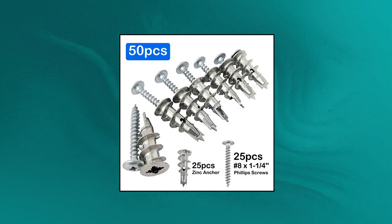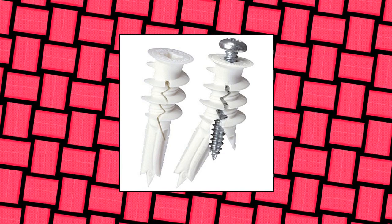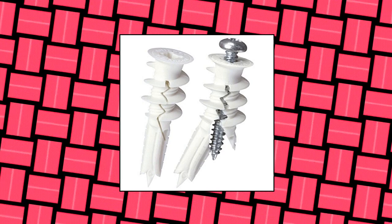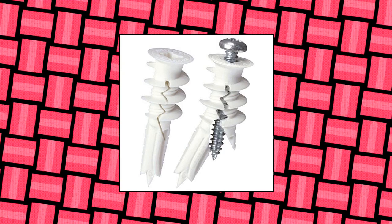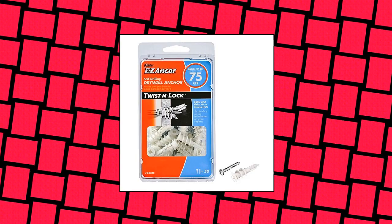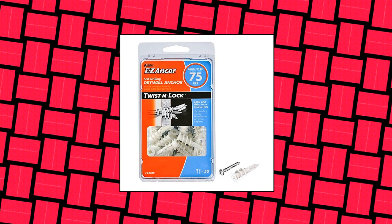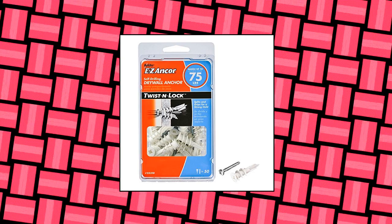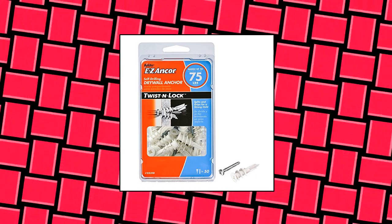Hangs up to 50 pounds for hanging and mounting. ITW Brands 25310, 50-Pack 75-Pound Drywall Anchor — they are highly durable, country of origin Taiwan. For medium duty wall applications such as installing shelving, mirrors, picture frames, and more. Item package dimensions: 2.63L x 3.75W x 6.5H inches.